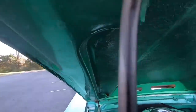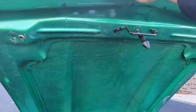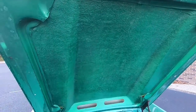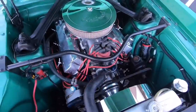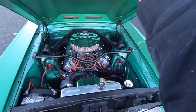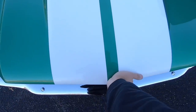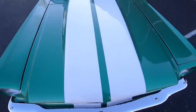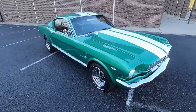Looking up under here, we do have an aftermarket hood. It is fiberglass. Coming down with it — a little squeaky, but it's locked in place. It actually looks pretty good.